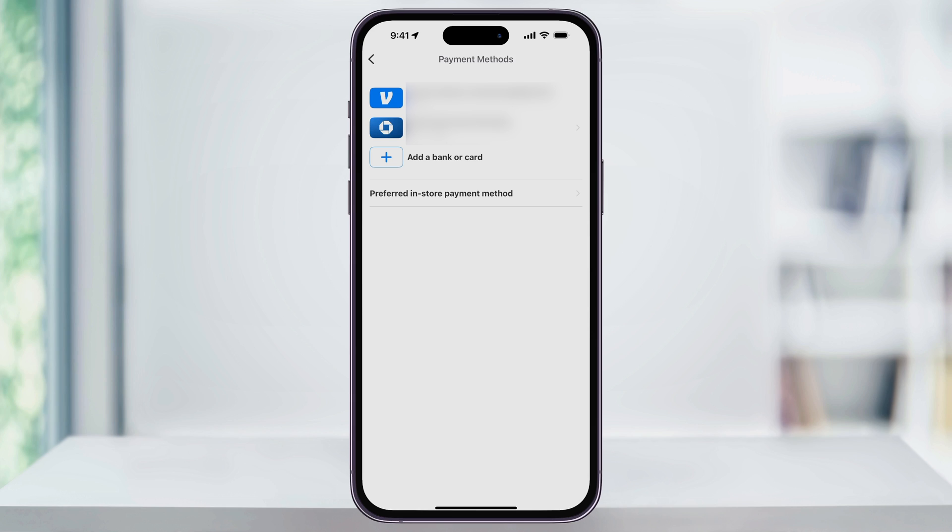These could be banks, debit cards, credit cards — whatever you use to fund your Venmo account. Go ahead and choose Add Bank or Card.